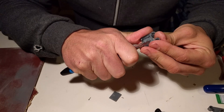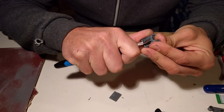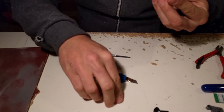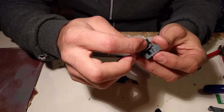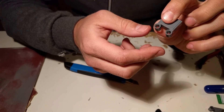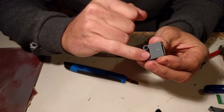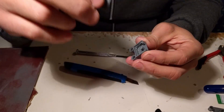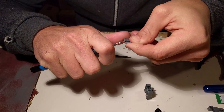Now the center part. Let's see how good everything sits together. This is not good yet — it needs to be slightly more inside, so I have to take off a little bit on both sides, both on the backplate and on the switch body itself.